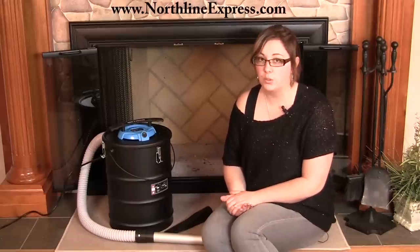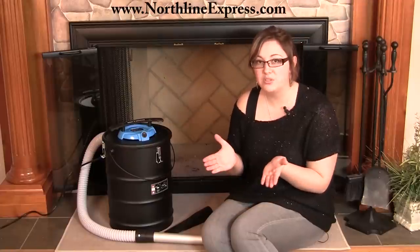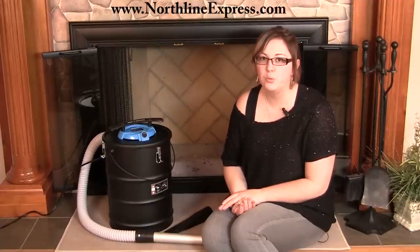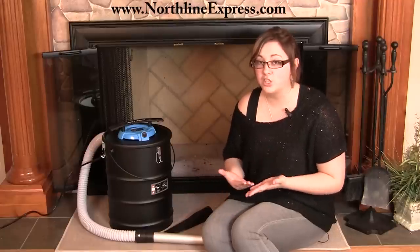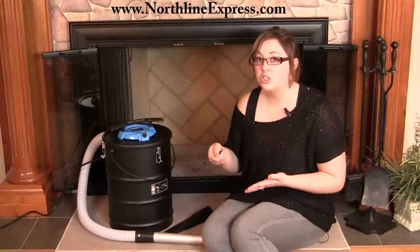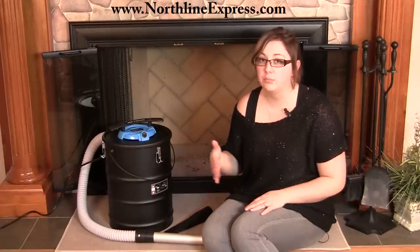One important thing to remember when using an Ash Vac is to consider what you're cleaning up. I recommend using one of those great shovels that have holes in them — they look a bit like a kitty litter scoop — before you start using your Ash Vacuum. What you can do is use an Ash Bucket, scoop out any large embers with that, put those aside, and use your Ash Vacuum to clean up the smaller dust.